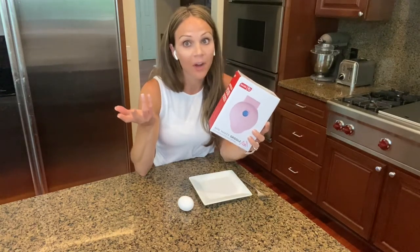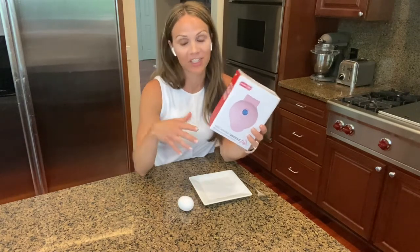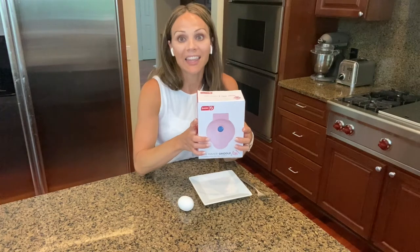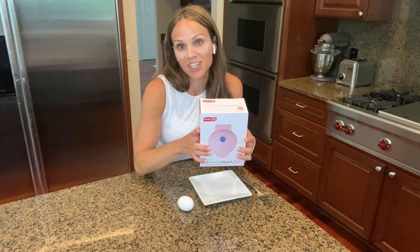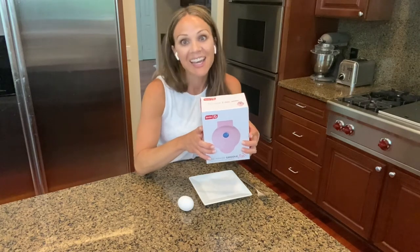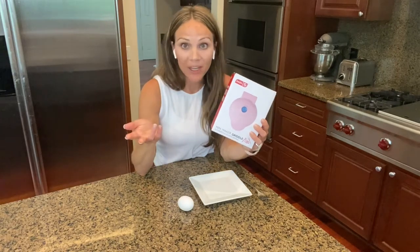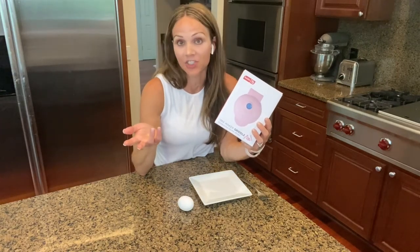I've seen it done before and I want to try it for myself, see how it tastes. If you've watched some of my 'what I eat in a day' videos, I love to make steamed eggs, which is basically a fried egg without the oil. They're absolutely delicious and my favorite way to eat eggs, but this might be quicker. It might be something that tastes just as delicious.